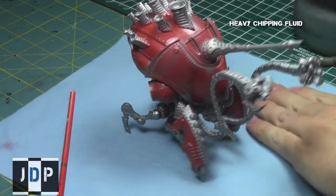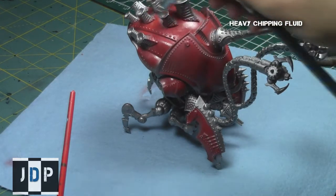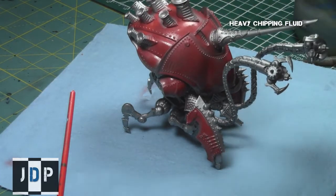This step can also be applied using a standard brush as opposed to an airbrush. I just use an airbrush because it saves a lot of time and is very easy to do.